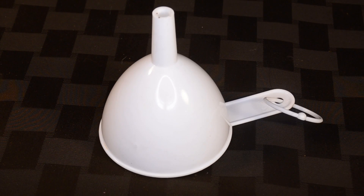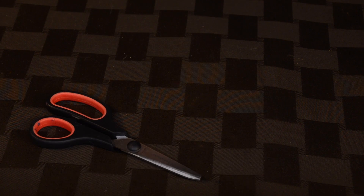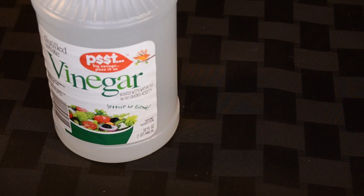What you'll need is a funnel, baking soda, measuring spoons, a paper towel, pencils, duct tape, scissors, a cork, a 2-liter bottle, and vinegar.